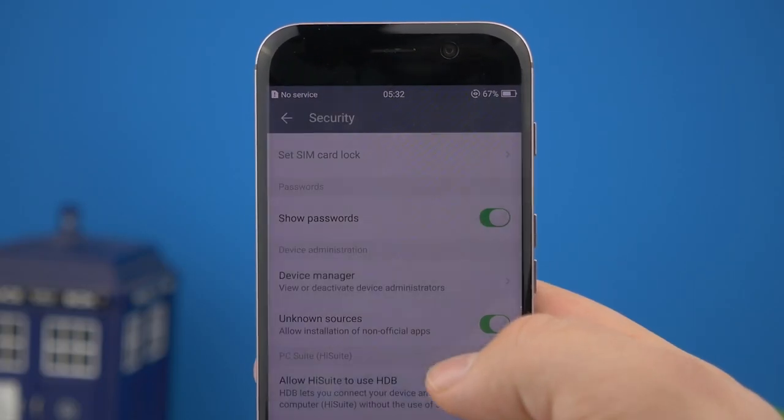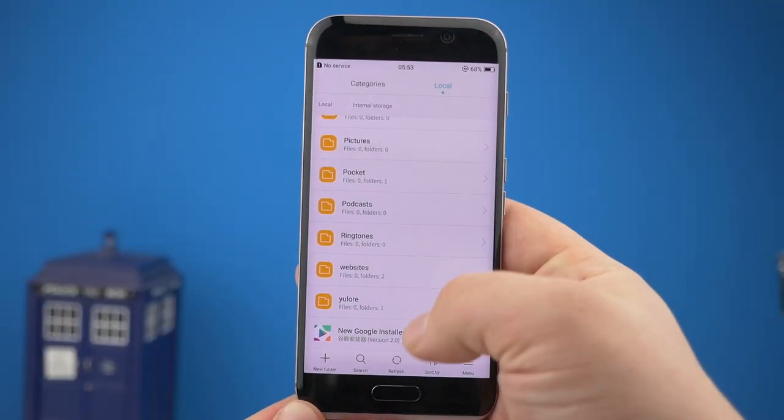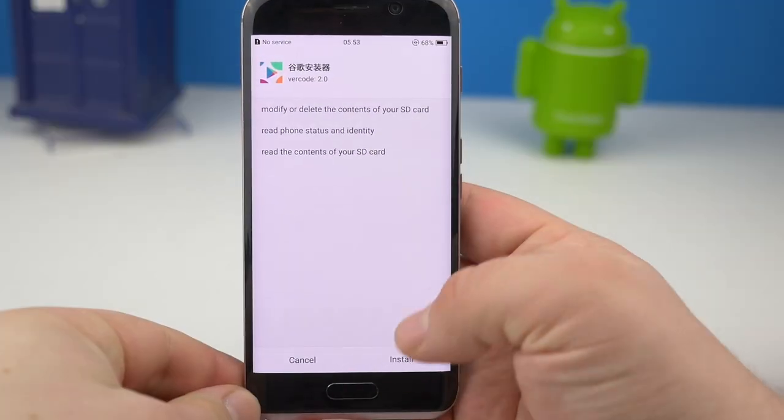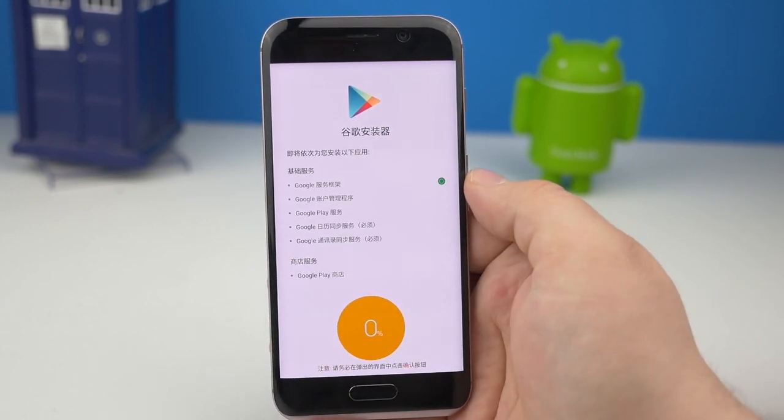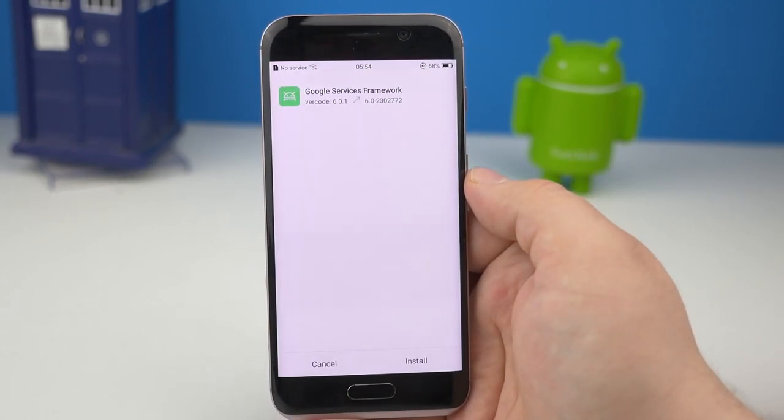Damit es losgehen kann, installiert man den Google Installer und startet die App. Nun werden nach und nach alle grundlegenden Google Apps installiert.